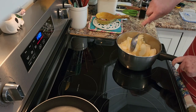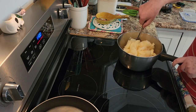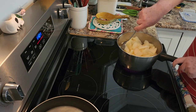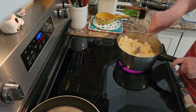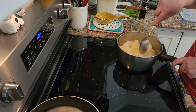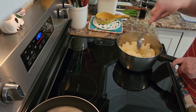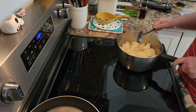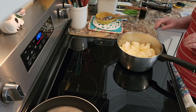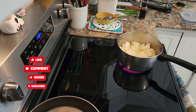Mix and cook for about — I don't know — maybe half an hour. I've never made applesauce before with frozen apples, but I think it will work out. I'm going to keep on cooking.